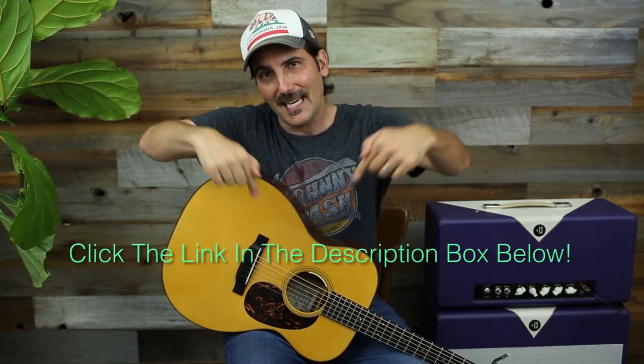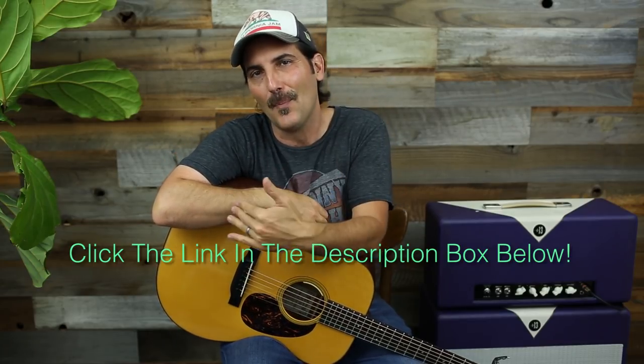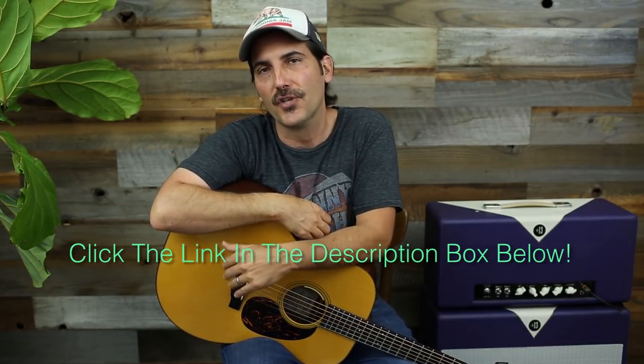Welcome to a video on how to play Chris Stapleton's 'Broken Halos.' Do you want to get better at strumming? There is a link in the description box below all about how to tighten up and get better at strumming. There's also other stuff down there - if you like soloing, blues, major pentatonic, minor pentatonic, there are video lesson series not on YouTube in the description box.